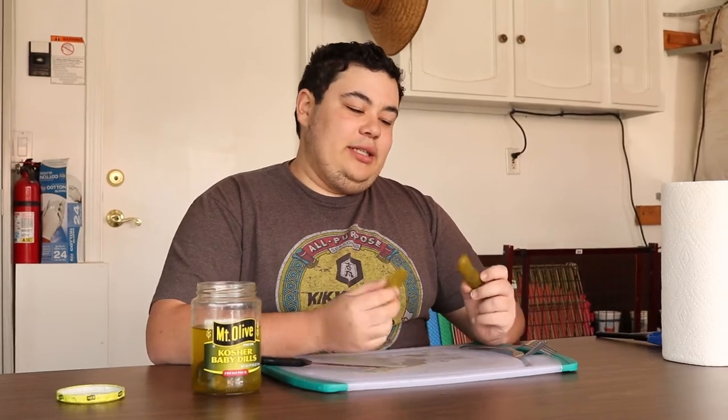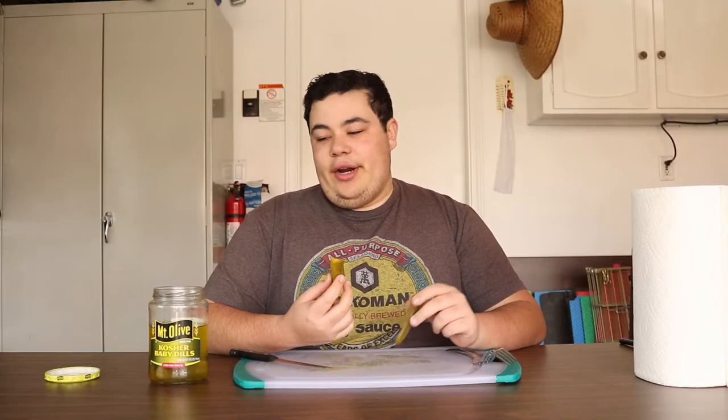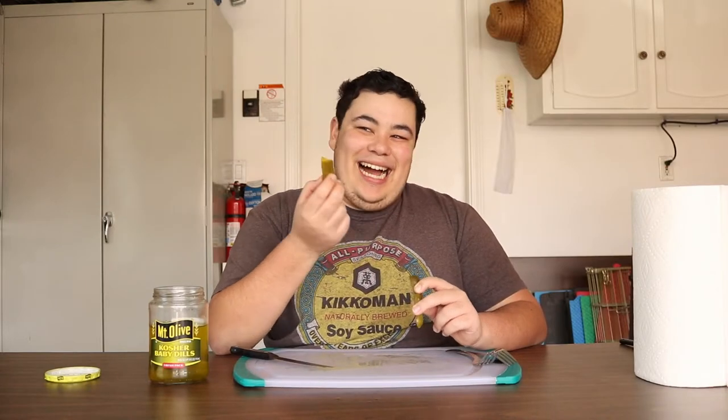Walmart does a special version of this where instead of vinegar they use fruit juice, and it's called Tropicals — so it's like a nice sweet pickle. It sounds disgusting. Right now at this very moment I just want to taste something that isn't pickle.